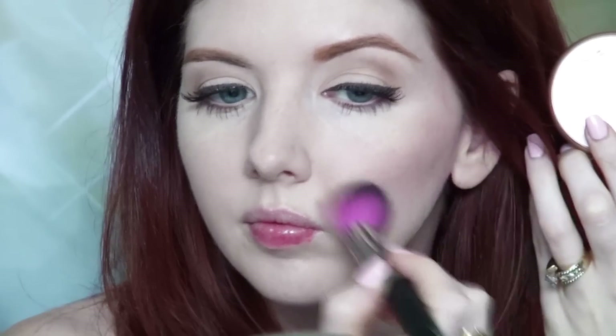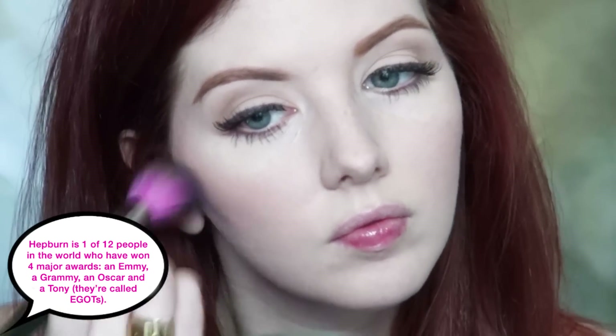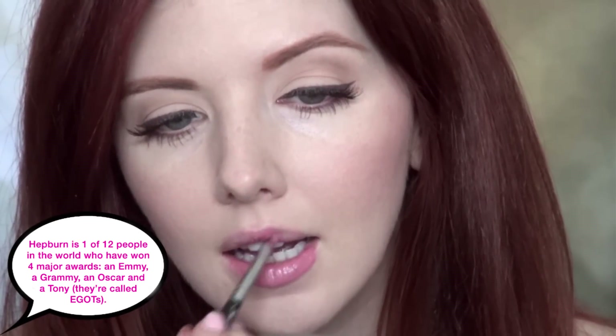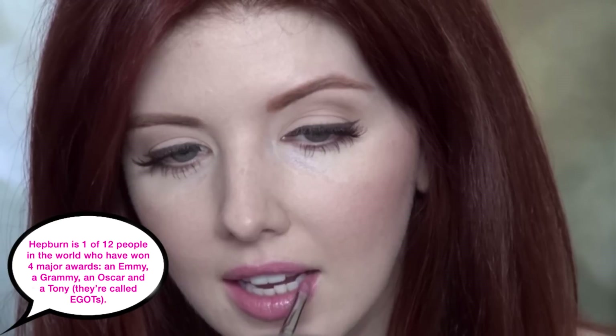For Audrey's rosy pink cheeks I'm going in with Tarte's Exposed blush and applying this onto the apples of the cheeks and blending it outwards towards the temples. For the lips, Audrey had a pinky peach lip that looked like her own natural lip color, so to accomplish that unique color I'm combining two different MAC lipsticks: Angel and Shy Girl.